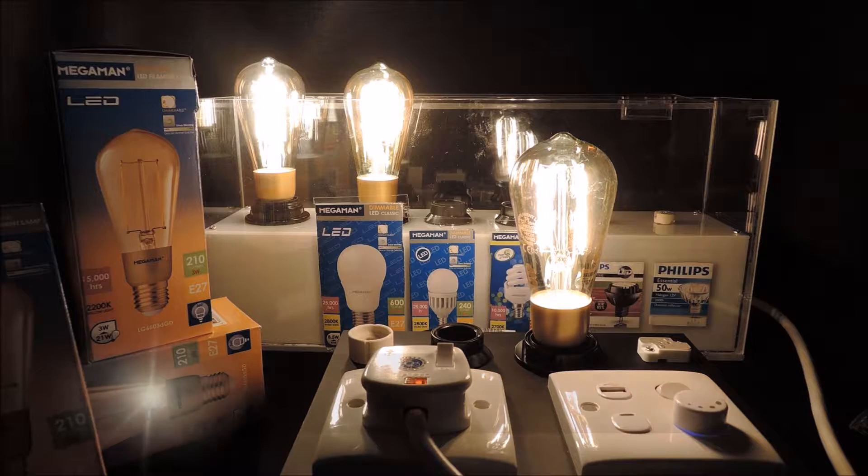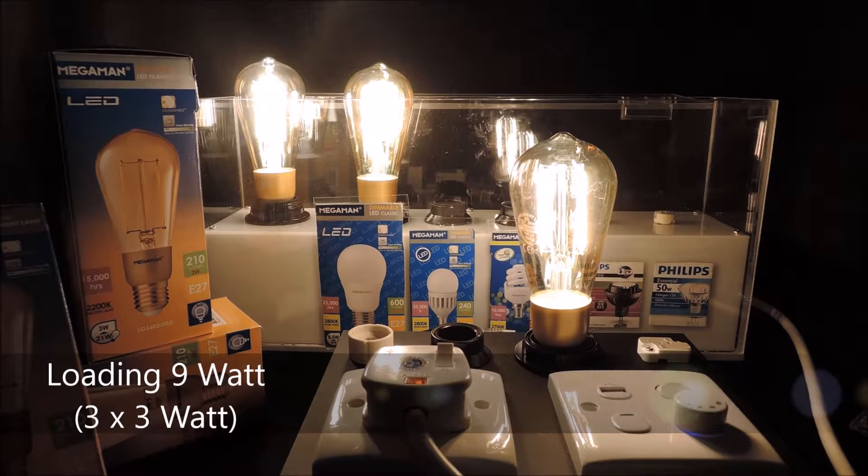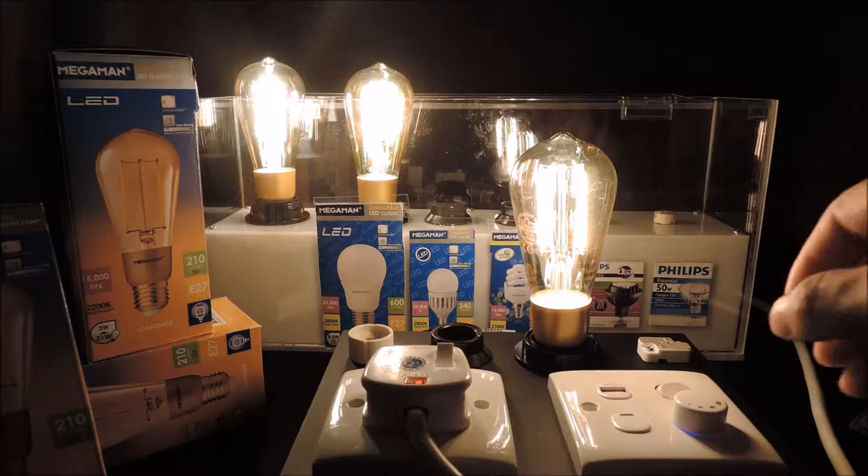Here we have three 3W LED filament lamps. The total loading is now 9W. We will now use the Easy Rotary Dimmer to show deep dimming performance.